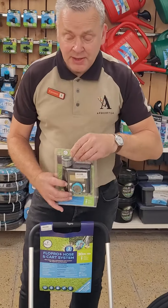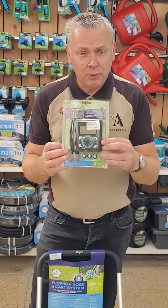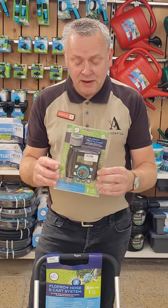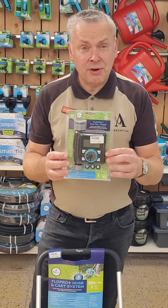You also have a battery-operated timer that you can set at different times of the day. A great option for when you're away on holidays — the water comes on automatically and you don't have to worry about having the neighbours come in to switch it on or off. These are all available to buy online.